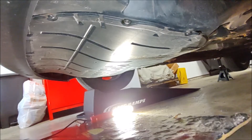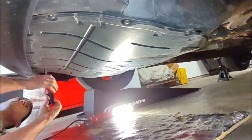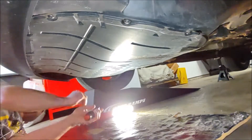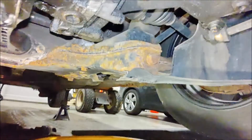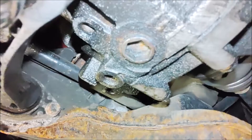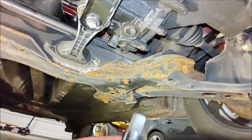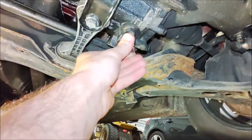Remember, these are T25 Torx screws. Our splash shield is now removed. Locate the drain plug, which is right here — 17 millimeter hex style head. And here's your fill plug over here. We're going ahead and loosening this drain plug up and start draining the fluid. This is what you'll need right here — 17 millimeter fits in there perfectly.